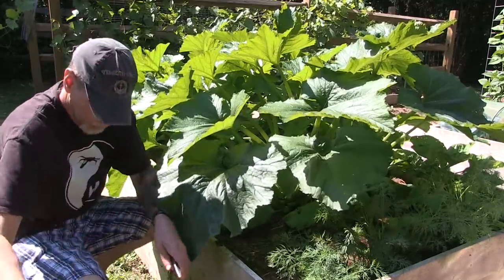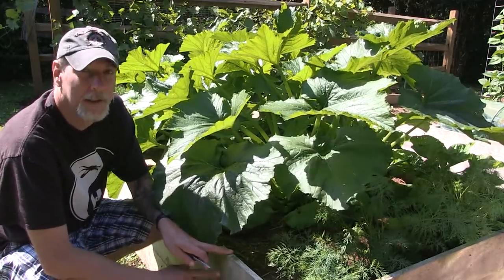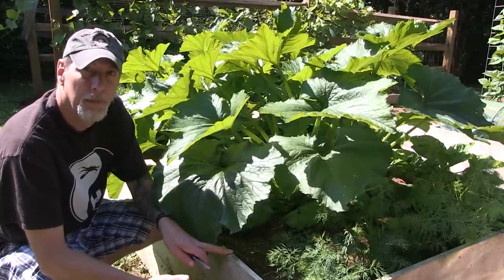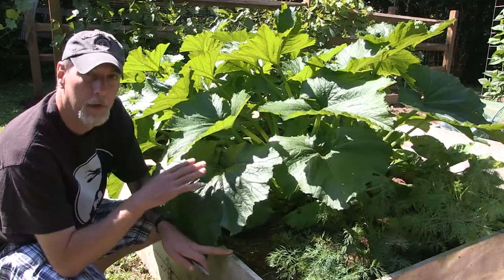I know pruning squash is not something that people normally think about, but there are two main benefits that come from pruning your zucchini.